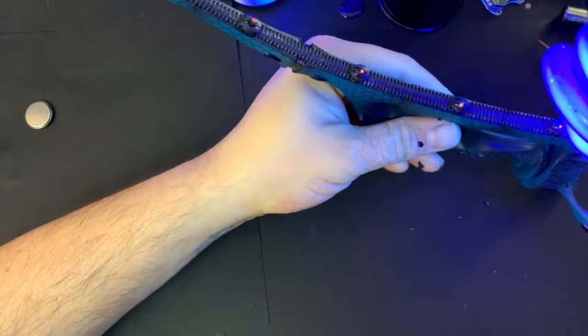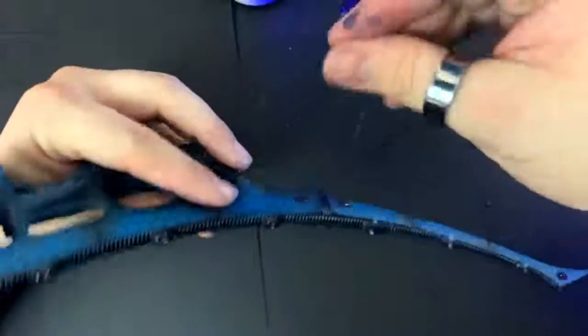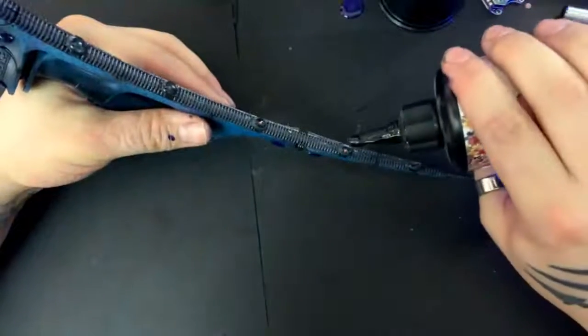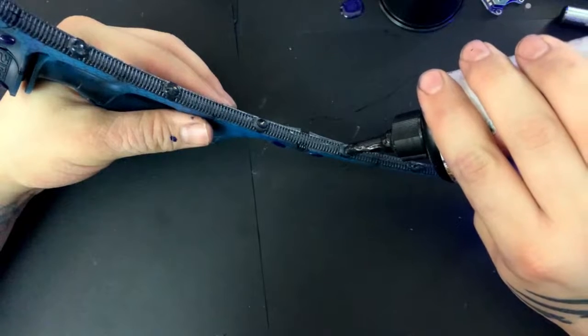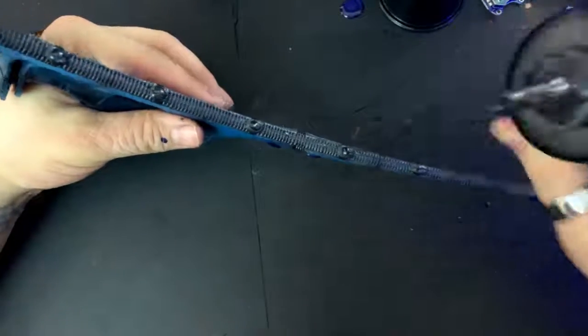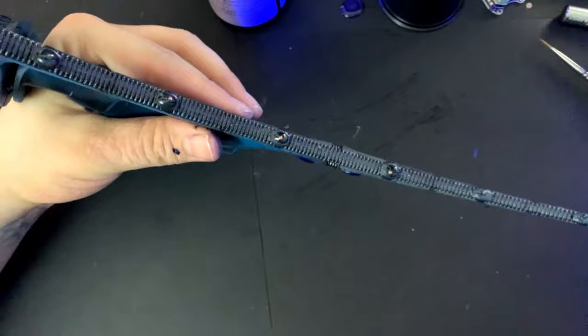This is what I did with that one craft project with the boys — we found dead bugs around the neighborhood and sealed them in resin. Of course we did. That was fun.